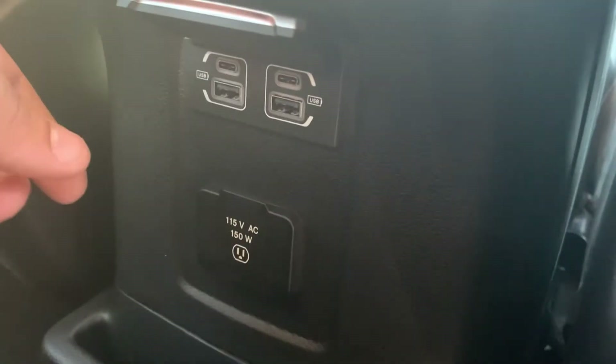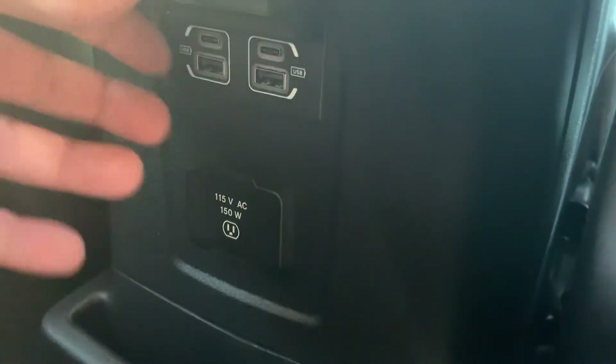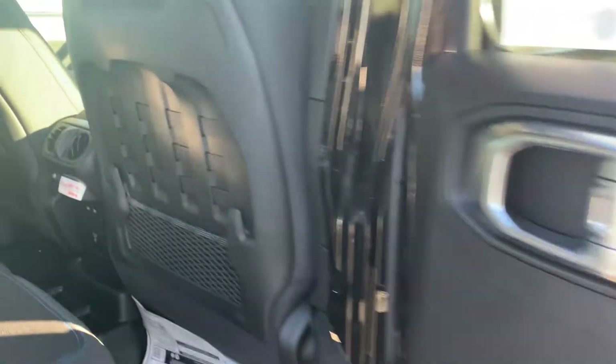Don't have to worry about it, even though it's a hybrid. Right there — two USBs, two Type-Cs, and a 115-volt wall outlet as well. And a couple of AC vents. Can't forget about those. I like that Mali strap.